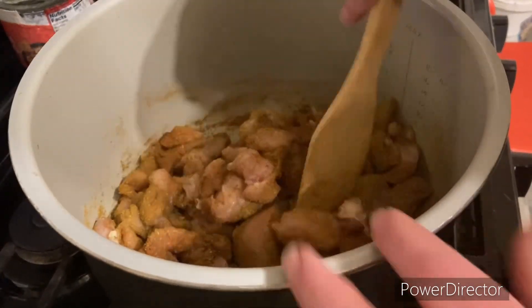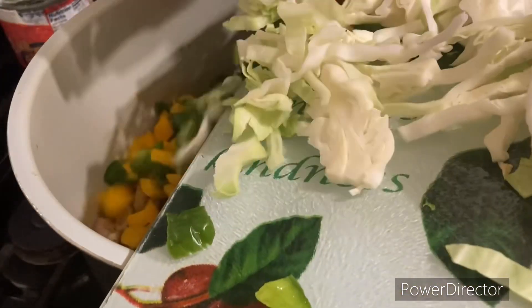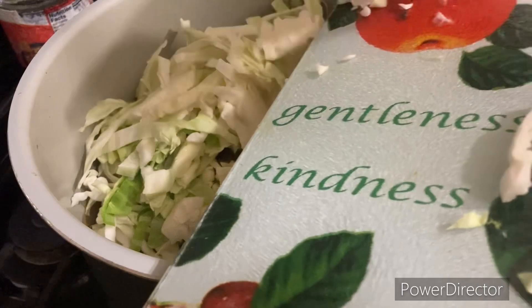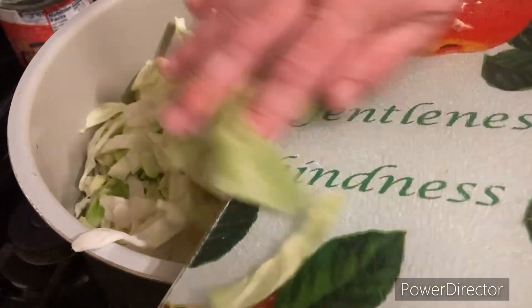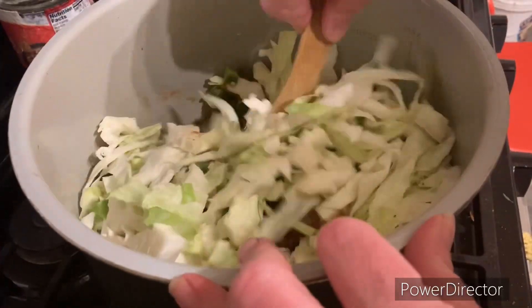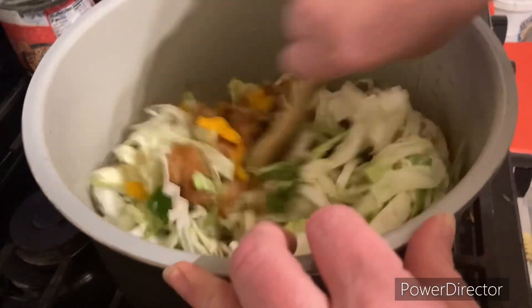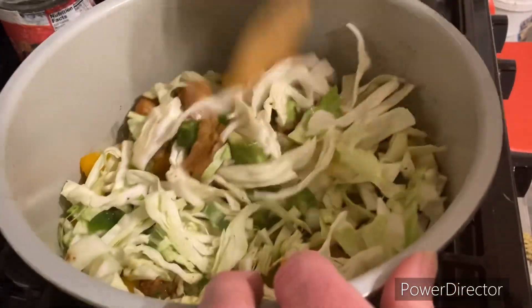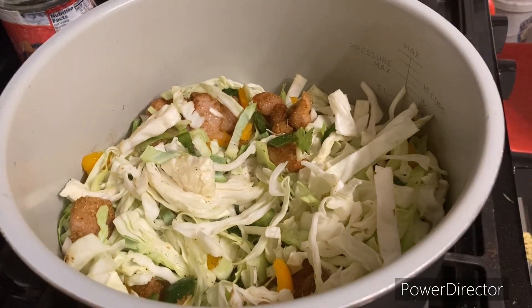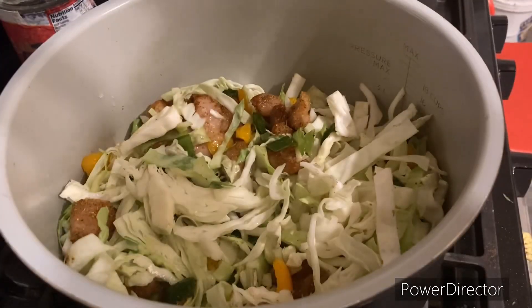I've got all the veggies ready to go. I have a yellow and a green pepper, and then I cut off half a cabbage. It says I don't have to add any liquid, which makes me nervous — if I wake up in the morning and it smells bad or burnt, I'm going to be very sad. I'm really tempted to add just a little bit of butter, so I'm going to add a cup of butter. Now I'm going to put it in the pot.